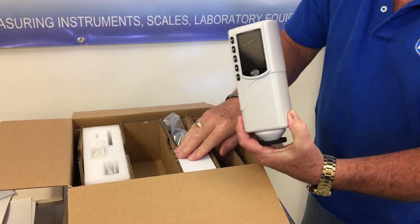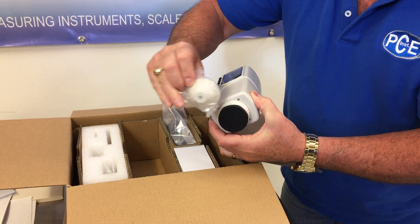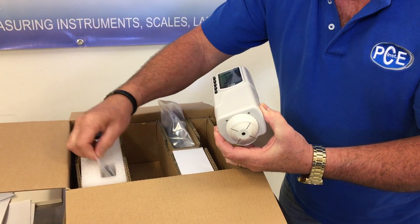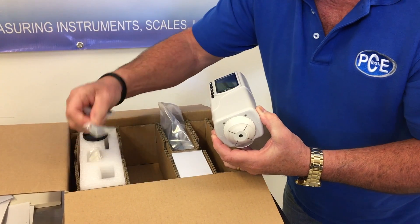We have a power adapter. We have the USB cable. We have another adapter that goes on the end. This is a dust cover. Also, we have the white space and a carrying strap.